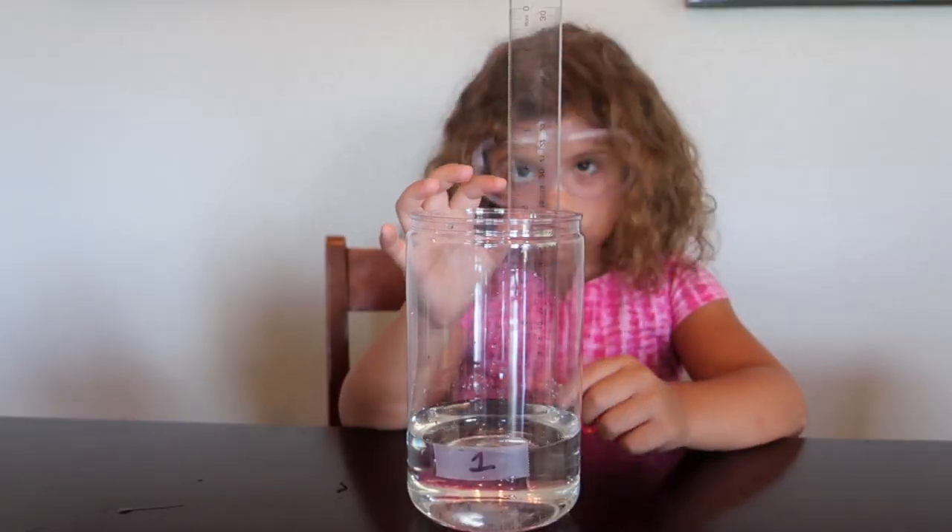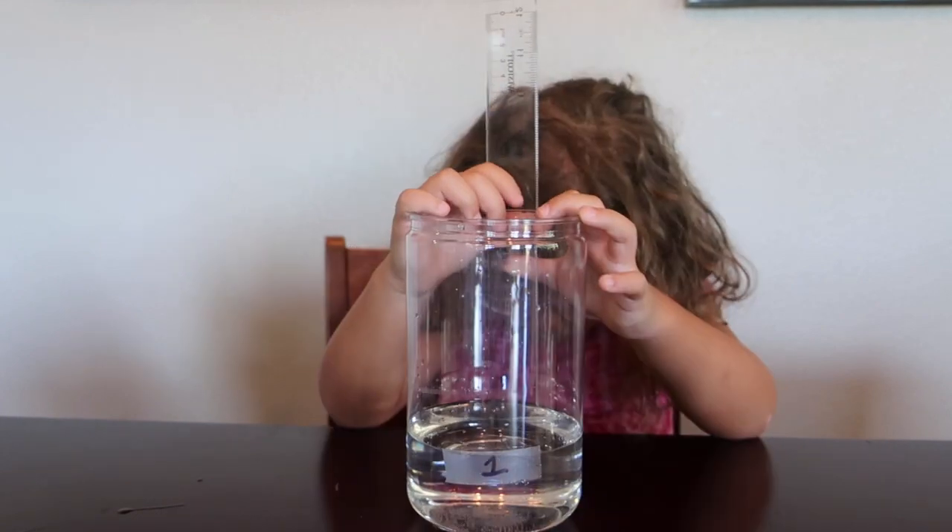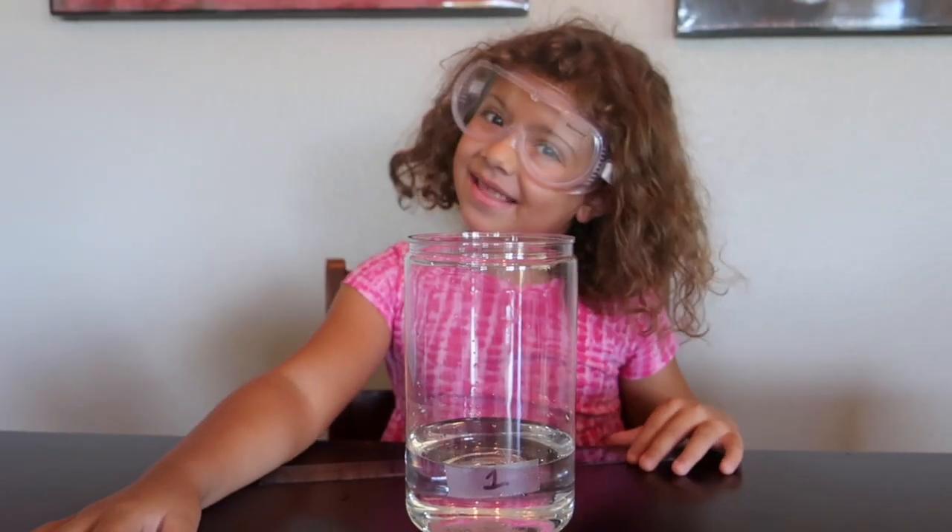Was this a fun, exciting experiment? Mmhmm. Very interesting. Thanks for watching. Bye!